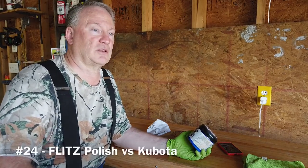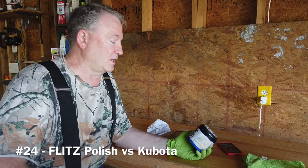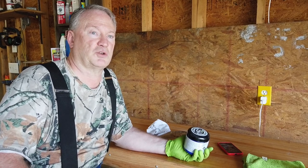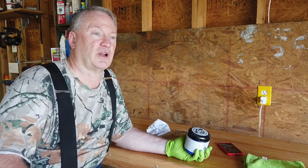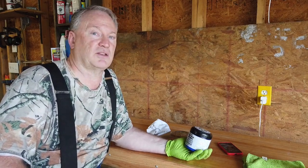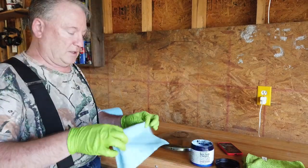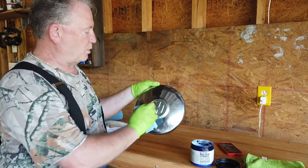I have another video — I'll put a note down below with the video number — basically it's Flitz polish versus the Kubota. The headlights on my Kubota were yellowing, just like you see on automobiles with plastic lenses. I thought, let's give Flitz a try, and sure enough it brought those lenses back. They may not be like new, but you can see through them now — very good results.